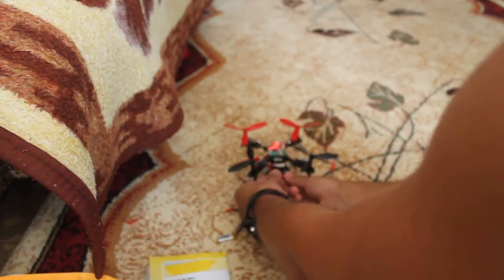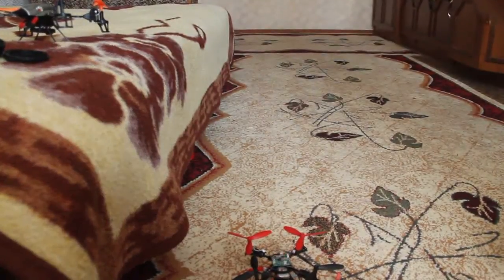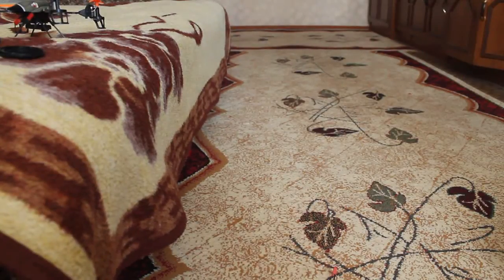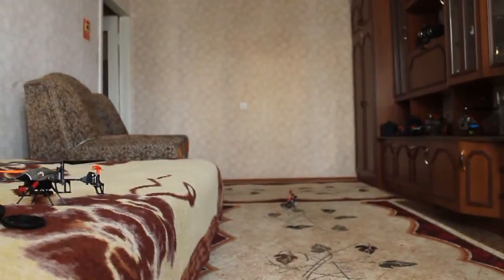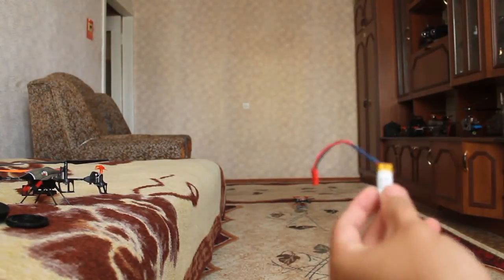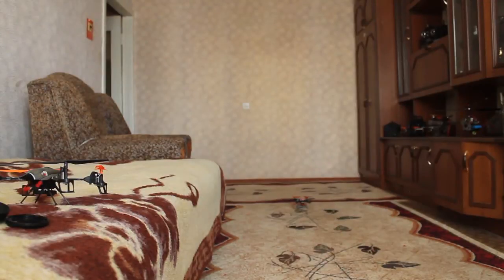I already have some footage from when I tried this thing outdoors — I videotaped that, so I have footage to show. As you can see, this little battery is performing much better. That one was too heavy, I guess. This thing flies, but flight time will be short. Yeah, there was something wrong with that battery.